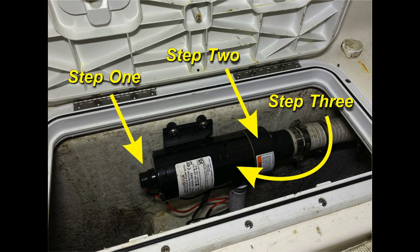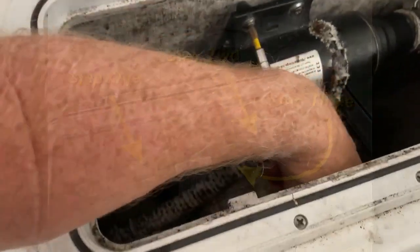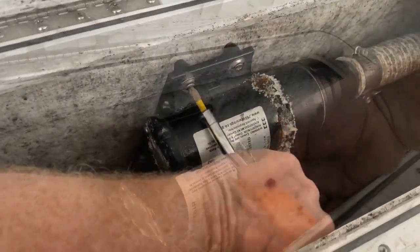Step two would be to take the pump off, take a look at the impeller inside that top housing, and replace the impeller — very inexpensive. And step three, which is what we're going to do, is to replace the entire pump itself.